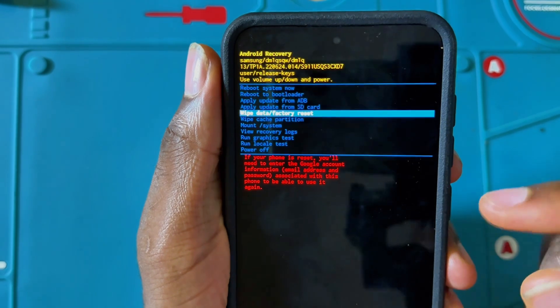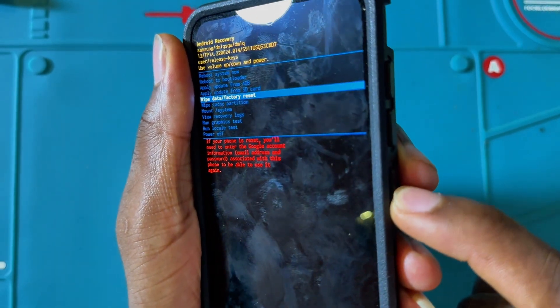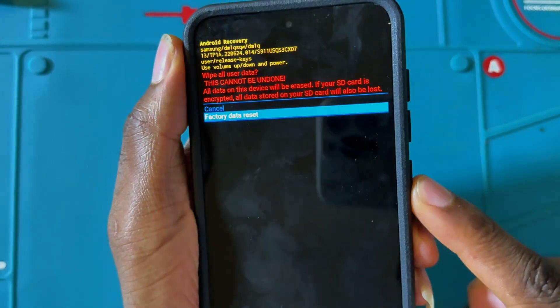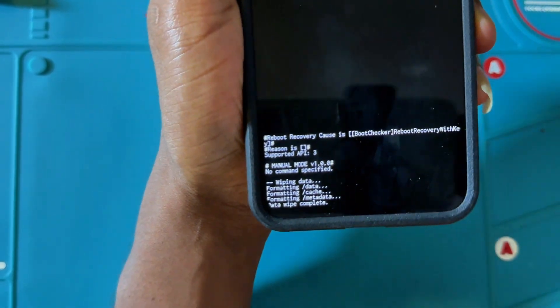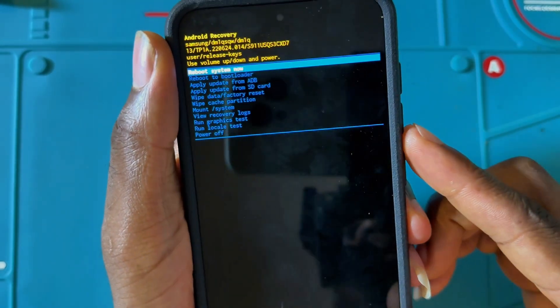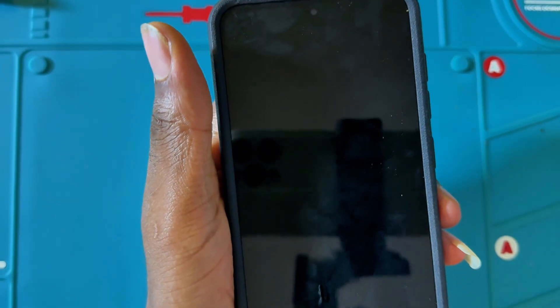If you get stuck with that, I will also show you how to unlock that. Once you navigate to the option, click the power key, then go down again and click 'Factory Reset.' As you can see, the information shows 'Data Wipe Complete.' Then click the power key and it's going to restart the phone.